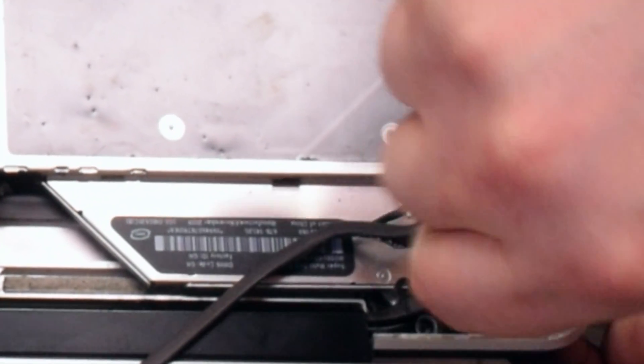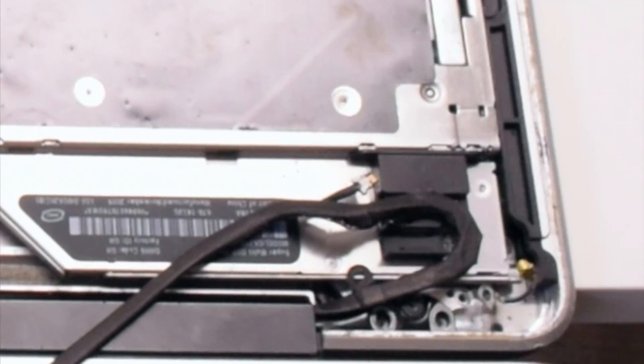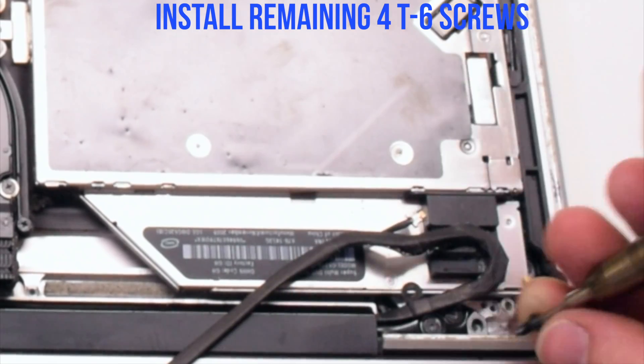Make sure that you're not jamming in the Bluetooth antenna cable — it's the blue cable. Go ahead and reinstall the four remaining T6 screws.